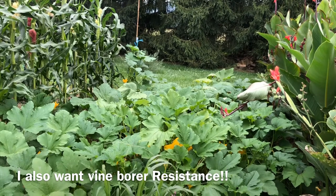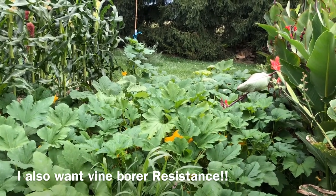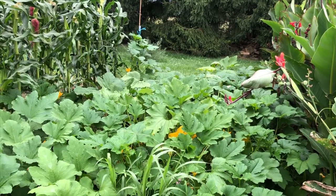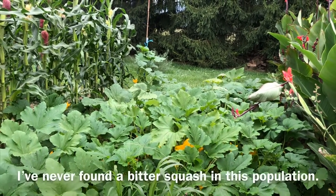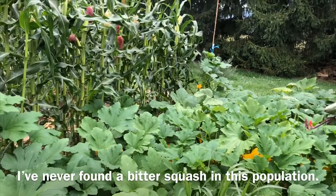The final selection criteria — we do need to have things that taste good to eat, so we do try them and I don't save seeds from any ones that are really poorly textured or flavored. But I've never really found much of an issue in that sense — they're all edible and seem fine to me. Some are better than others, but they're all more or less edible.